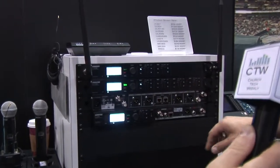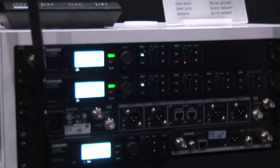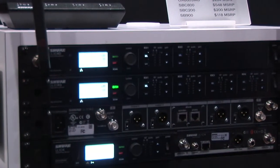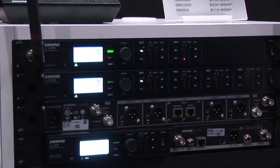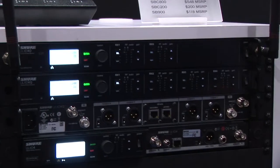Both the dual and the quad feature RF cascade — you can cascade to a second device. That means with a quad you can have eight channels off of one pair of antennas, and if you're using an 845 five-way distro, you can get 40 channels in 11 rack spaces, so nice and compact.